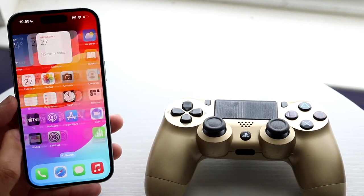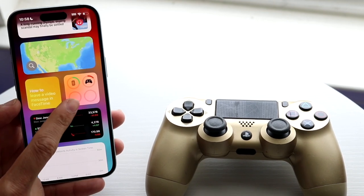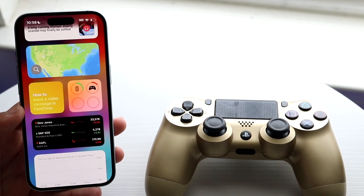Now, if you make your way over to your battery widget on your iPhone, you should be able to see how much battery you have left on your specific controller, and that's a very cool thing.